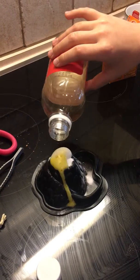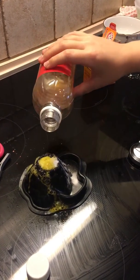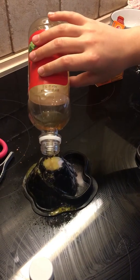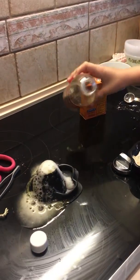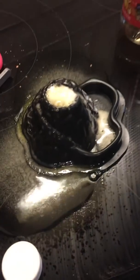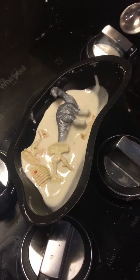Swirl it around a little bit. We have yellow — you can actually give it more colors. This smells gross, it smells really disgusting. The dinosaur is stuck — it's in quicksand. Watch how this works if we get a little...